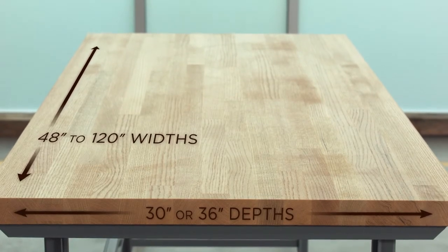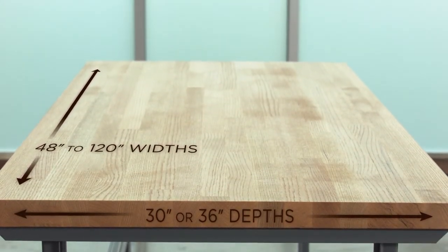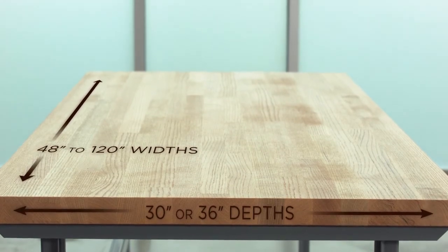Most tops are available in 30-inch or 36-inch depths and range from 48 to 120-inch widths, with custom sizes also available.